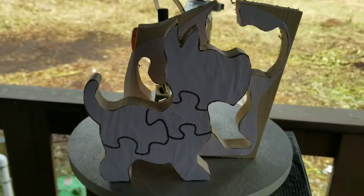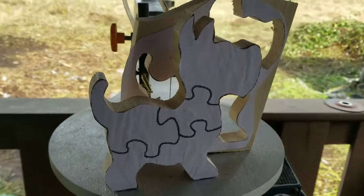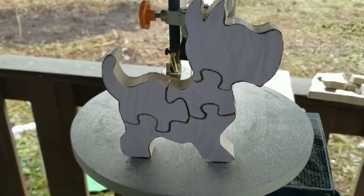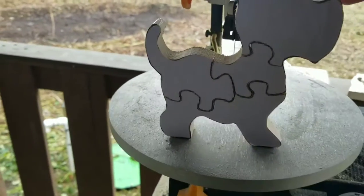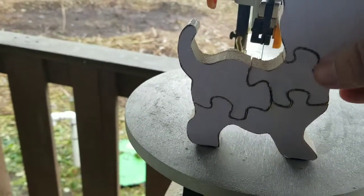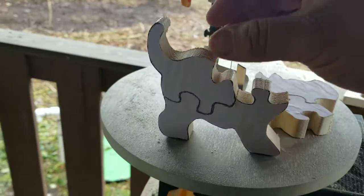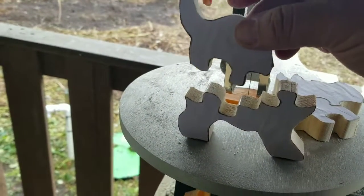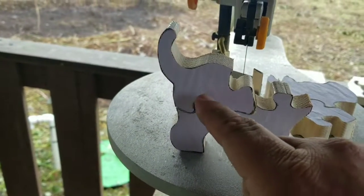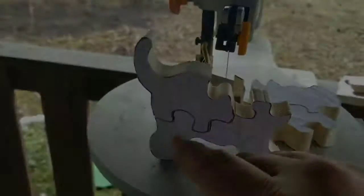It really sucks. The little Scotty dog — Scotty doesn't know. So the Scotty dog turned out kind of funny. He doesn't really puzzle together. I mean, a couple pieces do, but then this one just kind of comes out. I think I probably should have gave it a little more of a zag, kind of a round kind of thing here.